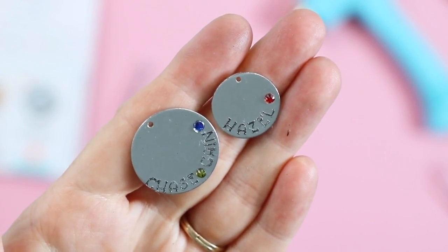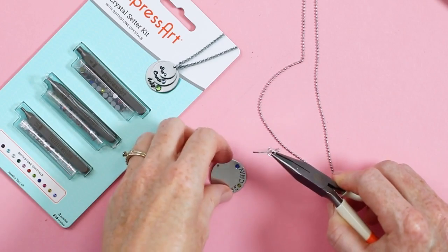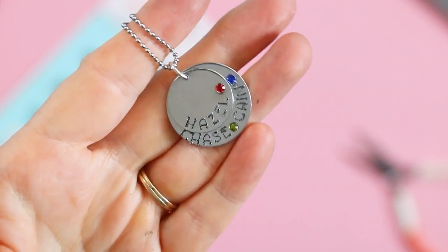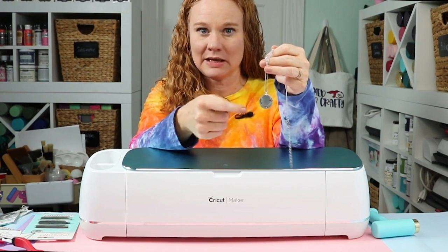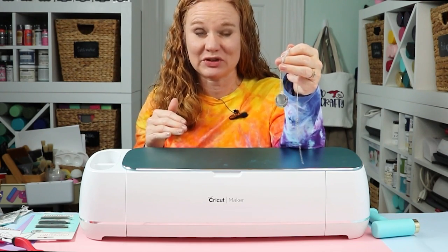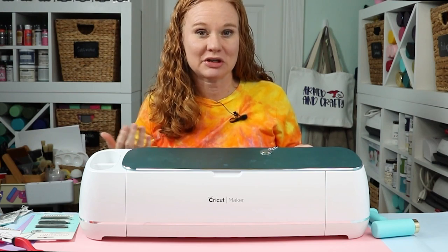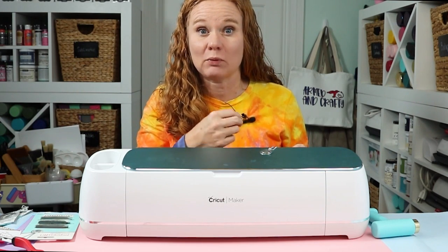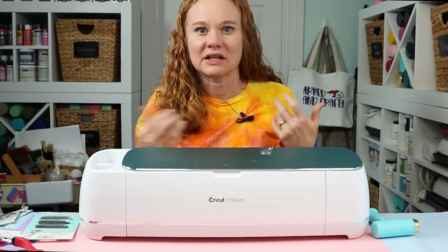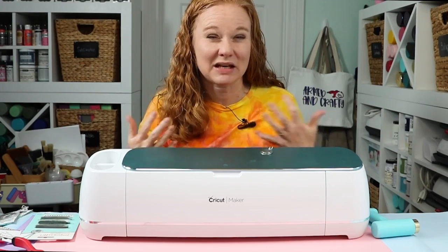Once the pieces are ready, open a jump ring, add the top piece first, then the bottom one, then add the entire thing to a chain and close the jump ring. There you can see the completed necklace ready for gift giving. So now you're ready to make your own birthstone necklace with your Cricut machine, an engraving tool, and the ImpressArt crystal setting kit. It really adds something amazing to the project. It's definitely a kit I'd pick up for any metal engraving project — you can add it to a necklace, bracelets, stocking ornaments, or tons of other blank options from the ImpressArt website.